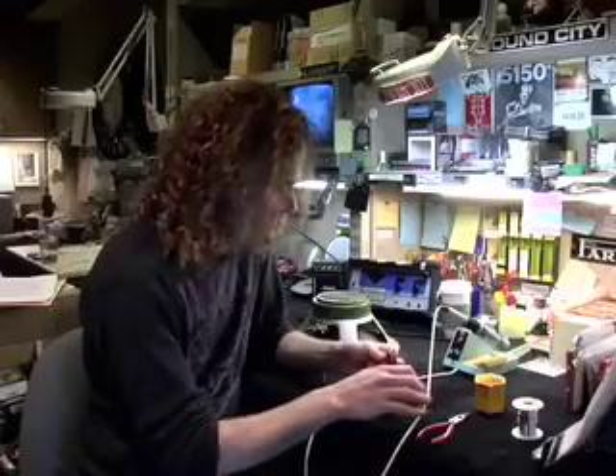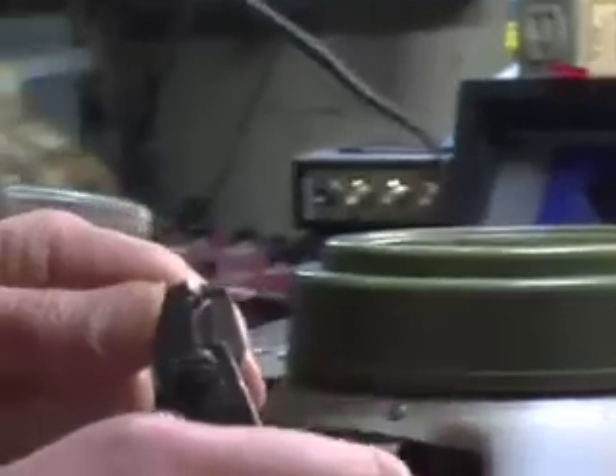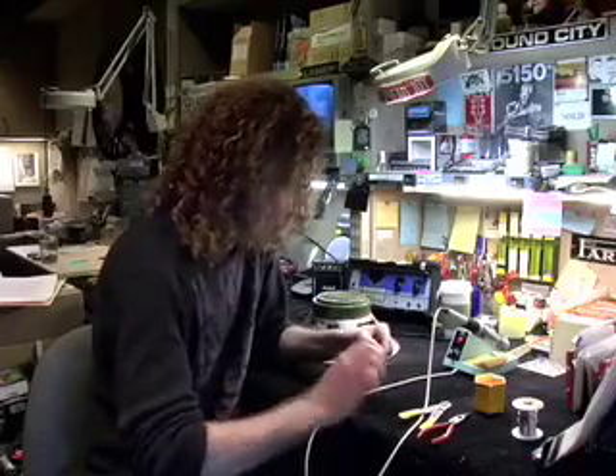Then do the same thing with the black wire — crimp it, turn it, crimp it, turn it, crimp it, pull. Twist it. And that's how you prep wire.